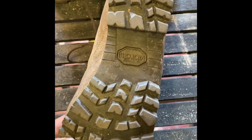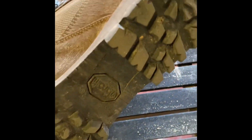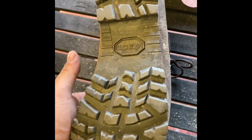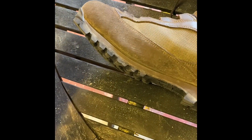Moving on to the sole — it's a Vibram sole, really tough and rugged with very good traction on the bottom. It's quite effective at shedding dirt as you walk through it, and it's just really good for tabbing across all sorts of different terrains and environments.